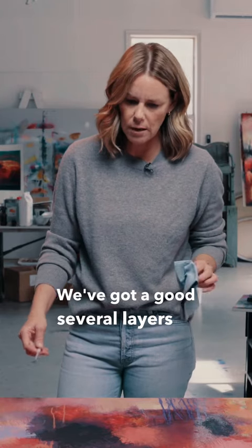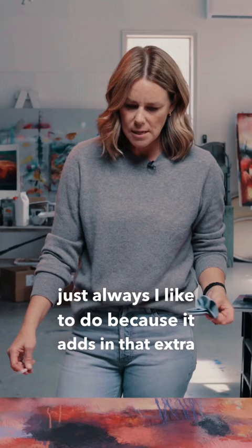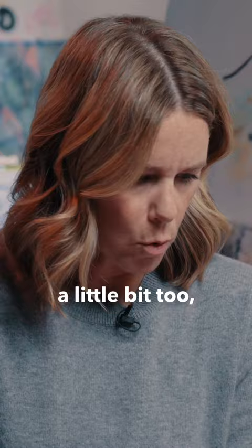We've got a good several layers of depth within the painting, and then adding the cold wax on the end is something I always like to do because it adds that extra texture and just increases the depth even more. You can layer them on top of each other, or you can make marks within the cold wax and oil paint.